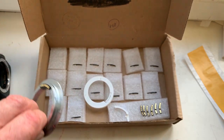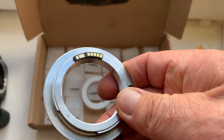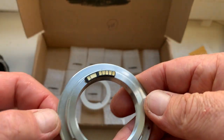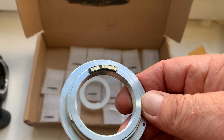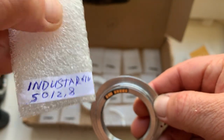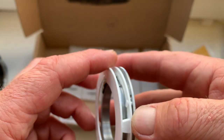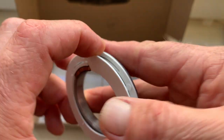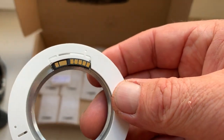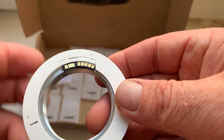Look, chip number one. This is the same adapter as you. Chip number one. Look, chip installed with double-sided adhesive tape. Look, this is professional caliber for positioning chip on adapter.